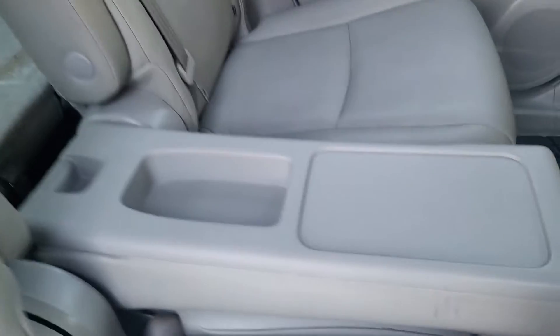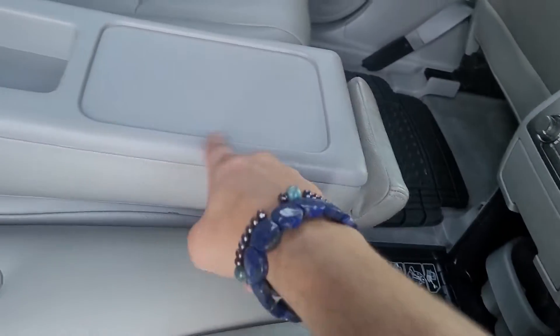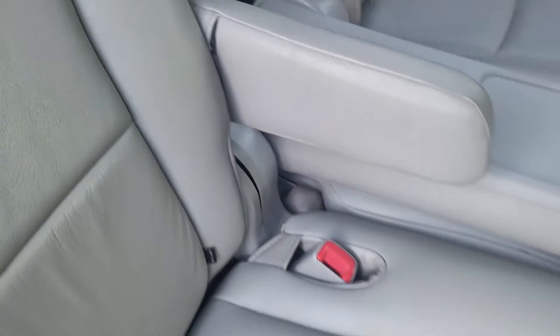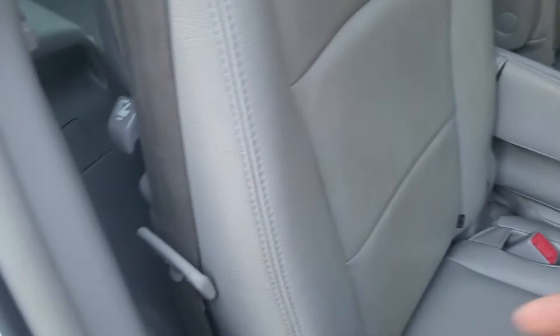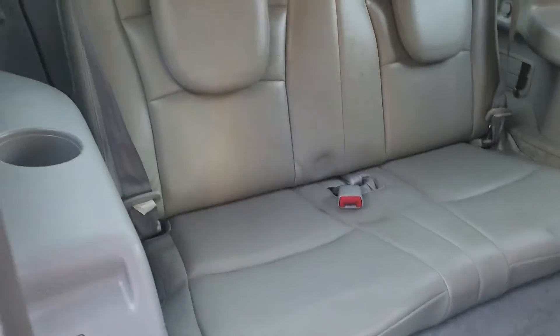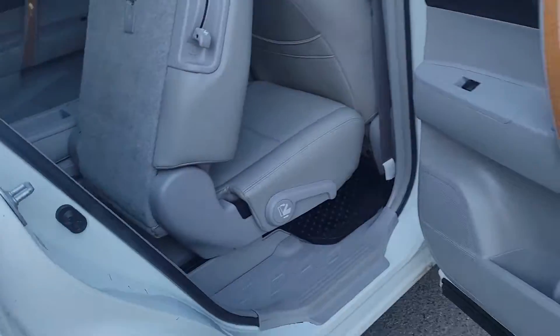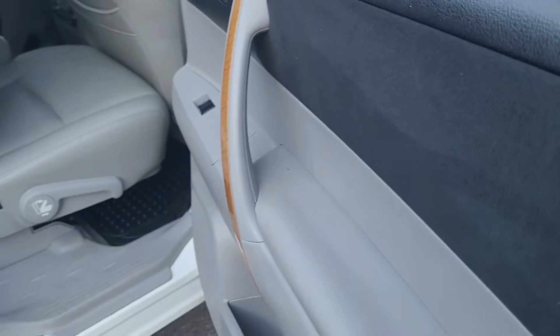This middle seat here does pop out and goes in here. You can swap it out for a cup holder and turn these more into captain's chairs. Some people like having three in the middle, some go with captain's chairs. The back seat here looks pretty good — it doesn't look like it's been used much, probably been stowed most of the time. The vinyl and cloth here is in good shape.